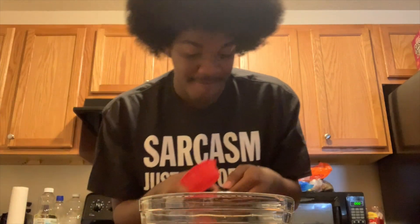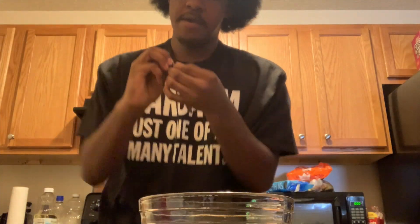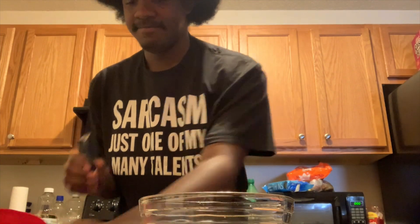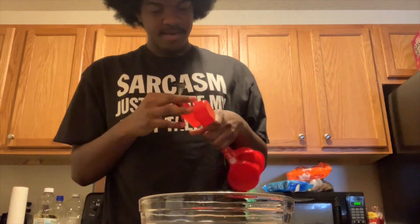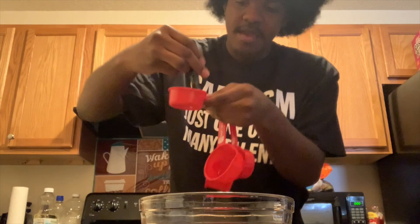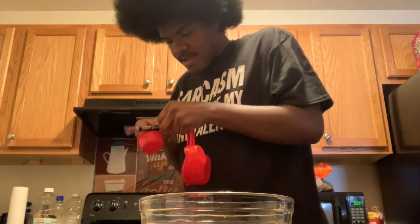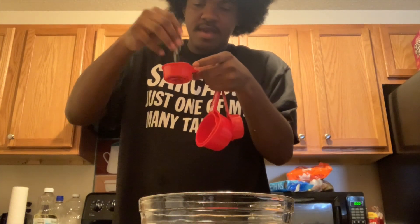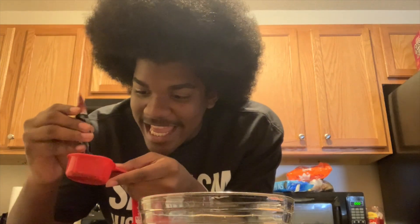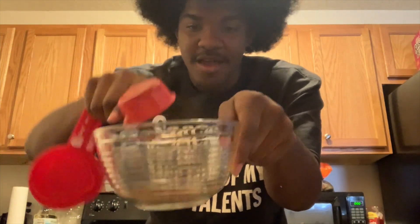I need that one-third cup of instant coffee right here — not sponsored. Okay, got it. Gotta open it — made it seem like the hardest thing. Okay, nothing's coming out. All right, we got that bad boy poured in the bowl. Okay, that's the coffee.